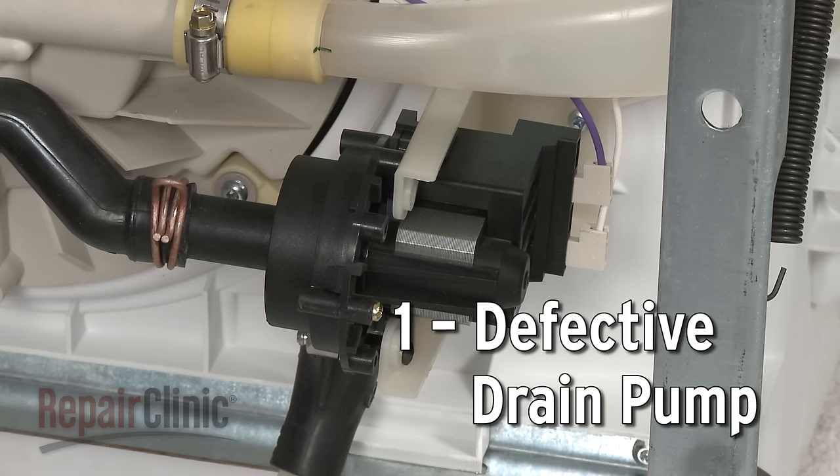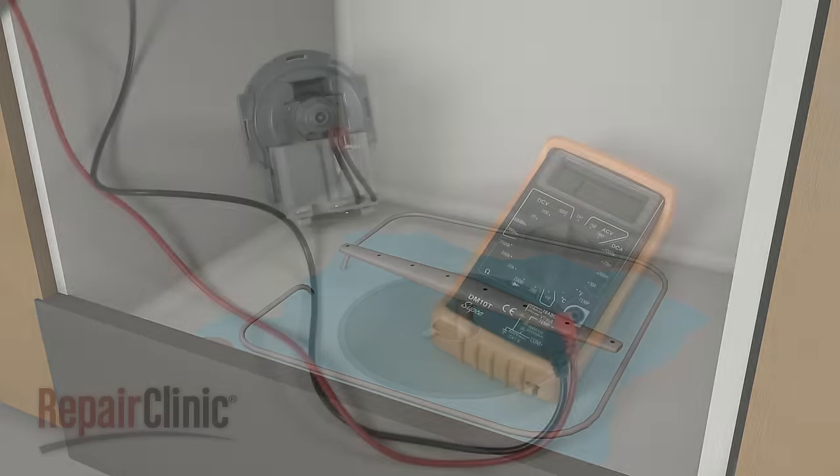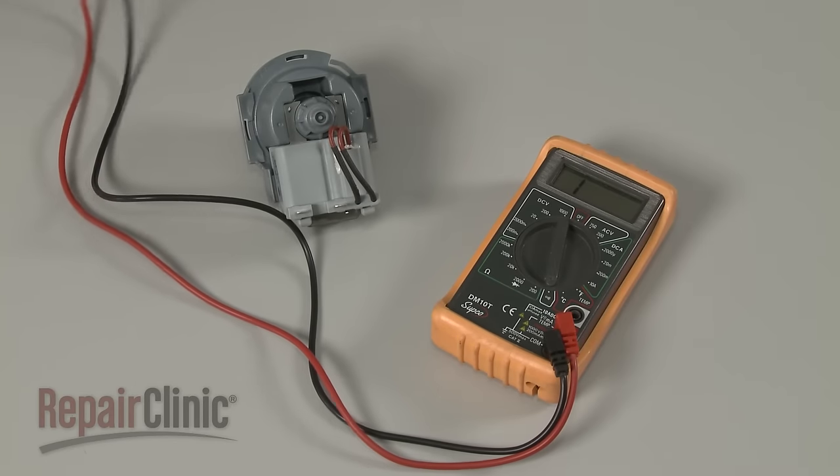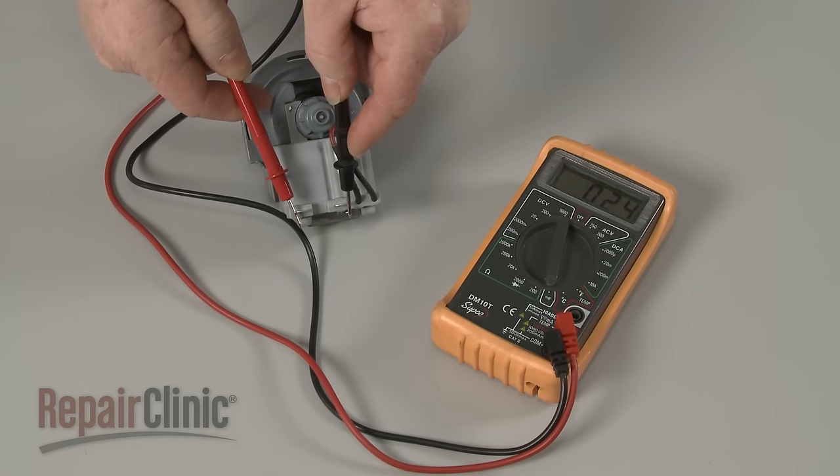The drain pump uses an impeller to force water through the drain hose. If the pump motor is not working, the water won't drain from the dishwasher. Pump motors can fail both electrically and mechanically. You can use a multimeter to help determine if the motor has failed electrically by testing for continuity.